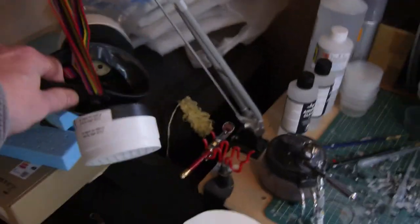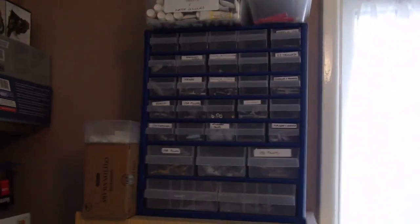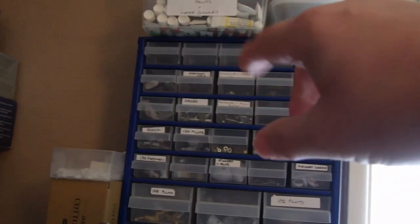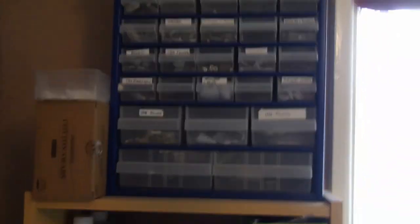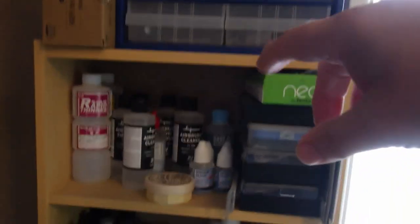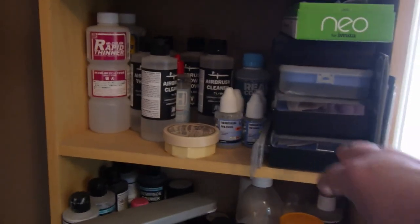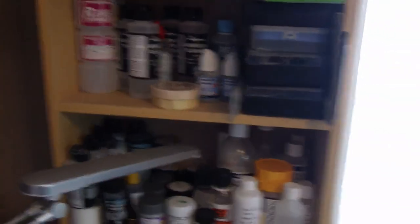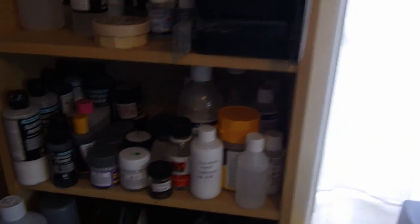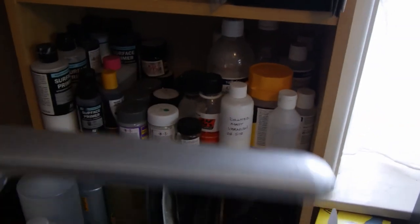There's a painting mask, and on this side I've got my storage of small bits — all odds and sods, artist paints, oil paints, pastels, cotton swabs. Then in here there are various cleaners and thinners, a stack of cheap Chinese airbrushes I should get out and service, and then my primers, finishing coats, glosses, and varnishes.